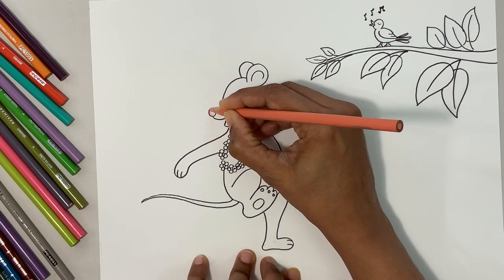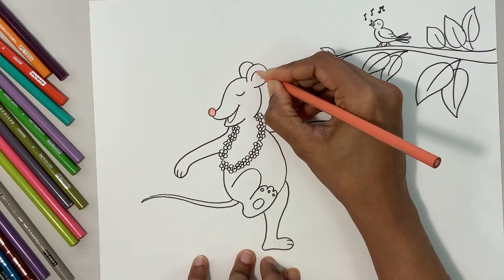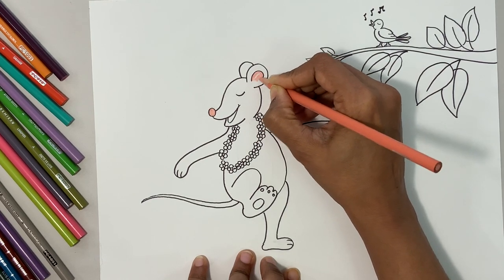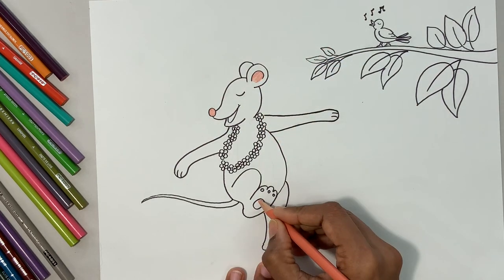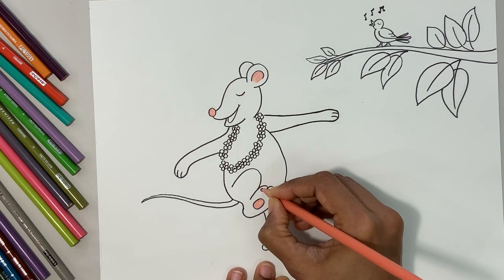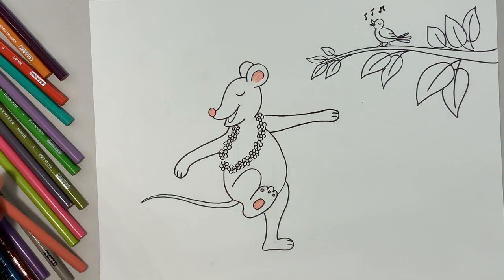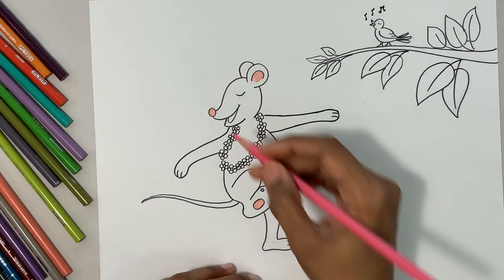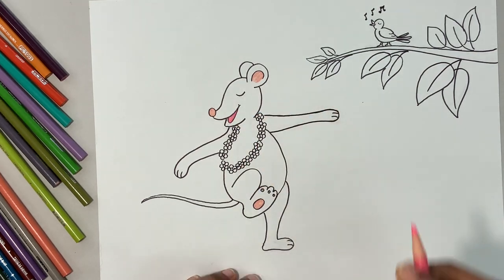Using a peach color for the nose — color that, the inside of the ear — color that, the bottom of the foot — color that. Done with the peach. Now let's go ahead and color the mouth. I want the mouth to be pink this time. Nice — happy mouse dancing!